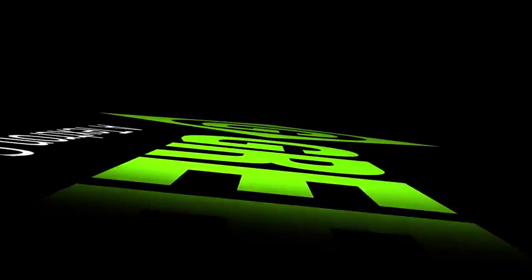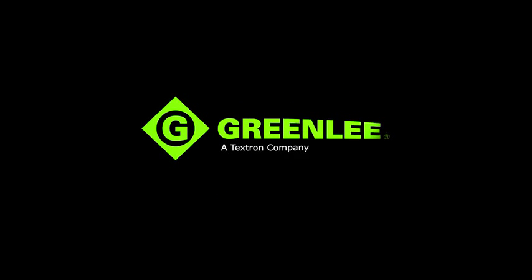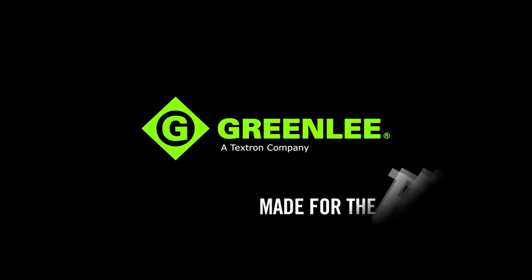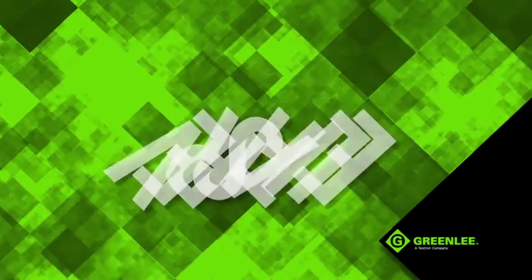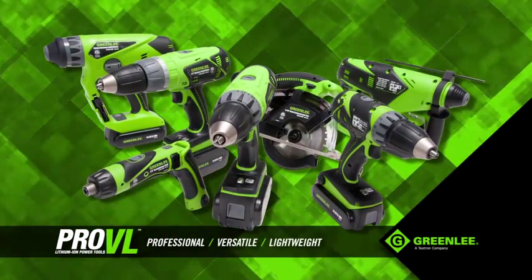As the trusted and preferred brand of electrical contractors for nearly 150 years, Greenlee offers the most comprehensive line of tools, equipment and accessories that contractors can rely on daily to get the job done. Professional, versatile and lightweight — Greenlee's Pro-VL Lithium Ion Power Tools.